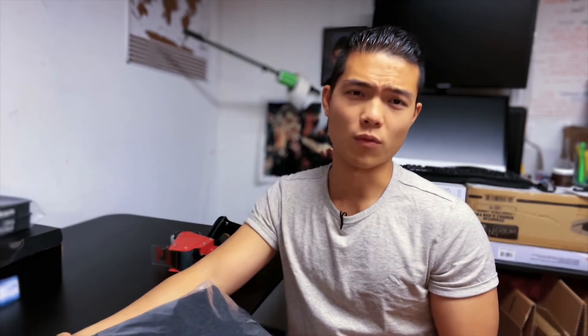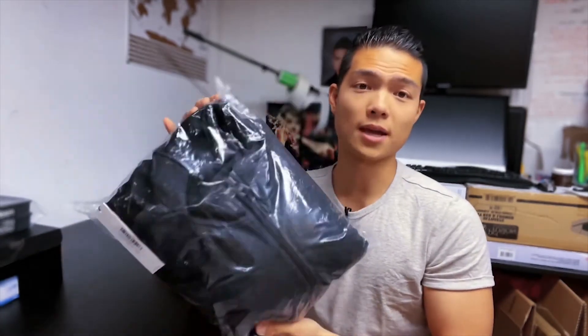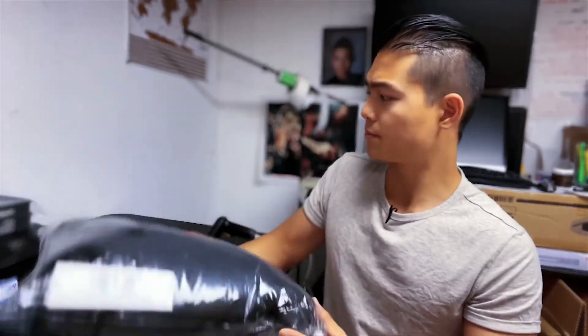What else do I poly bag? Jackets. Jackets sell well in the winter, so look out for jackets. This one is Calvin Klein — I was gated when I first started, but over time I became ungated. When starting out, buy a bunch of poly bags in different sizes because they come in handy. Fold the jacket, make it look nice, fit it in, seal it, label it, and move on. That's all the poly bagging.